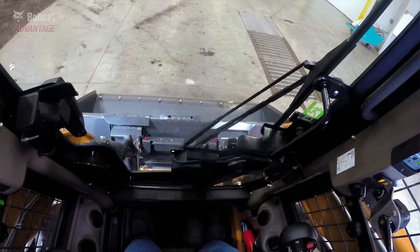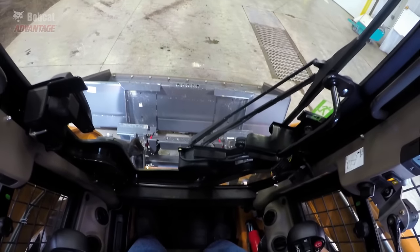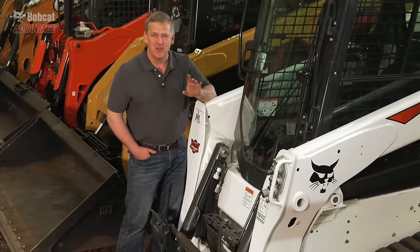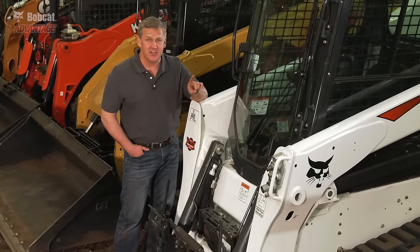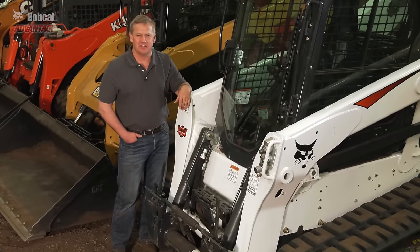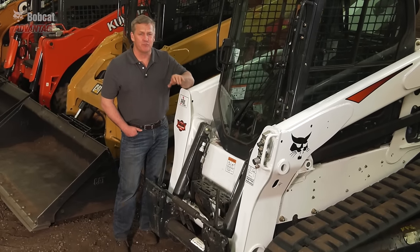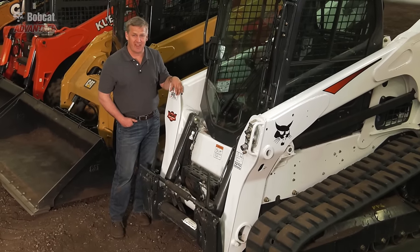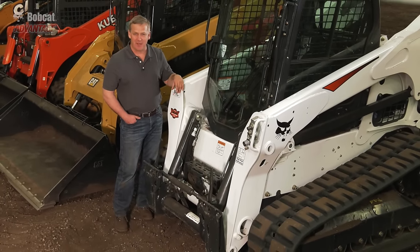It's complicated and slows down productivity when changing attachments. More than 45 years ago, Bobcat Company revolutionized the industry when it invented the first Bobtach system. And we've continued to improve it with the Power Bobtach. Swap attachments faster — it's another Bobcat Advantage.